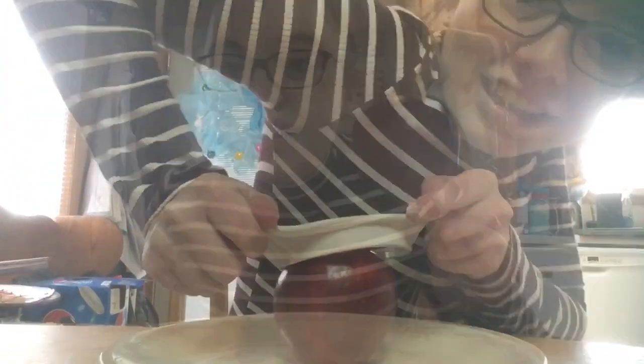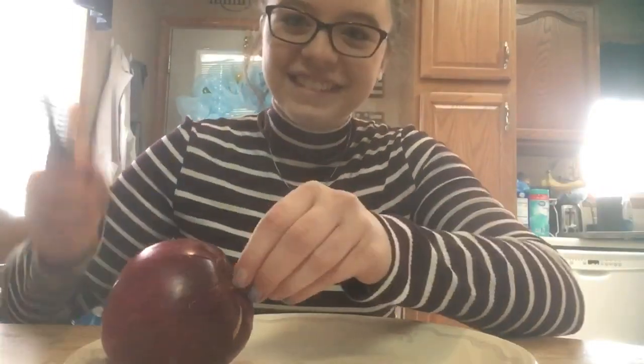I can't get the apple cutter to cut it - this isn't working. I'm getting a knife. Alright, so here we go. Got a knife.